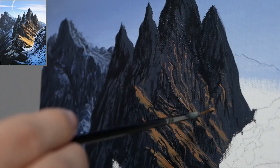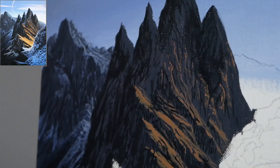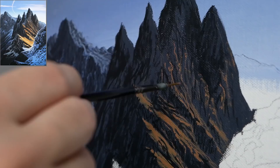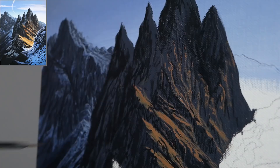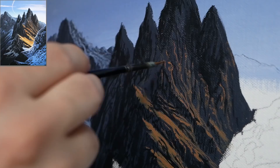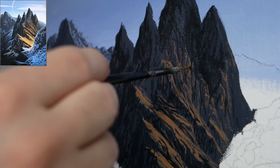Now I'm going back in with the orange and reapplying some additional highlights, continuing with that vertical nature — not creating a lot of very long applications. It's a tap, a drag, a tap, a drag — that way it's a bit more rough and broken up, which is really important as we get farther into the distance. Realistically we're not going to see any of those pieces as large due to perspective, so I'm trying to make these a lot smaller than what I did in the middle or foreground.